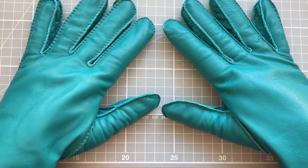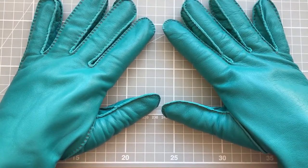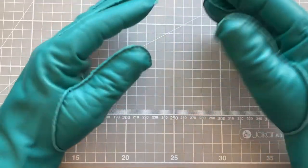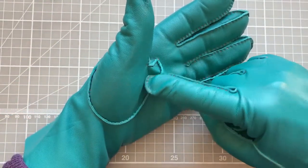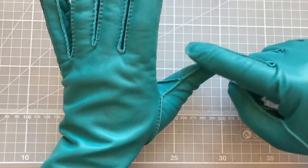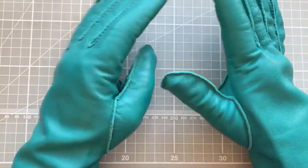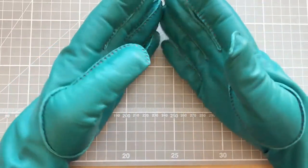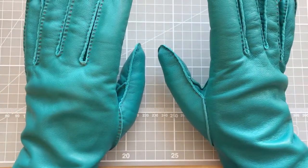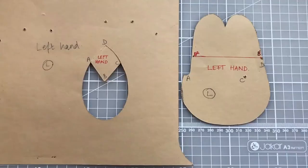Hello everyone, it's Elizabeth from The Smart Stitcher, and welcome to this week's video. This week we are looking at inserting our thumb pieces into our gloves, so I'm going to take you through the stages that I use to insert the left and the right thumbs.